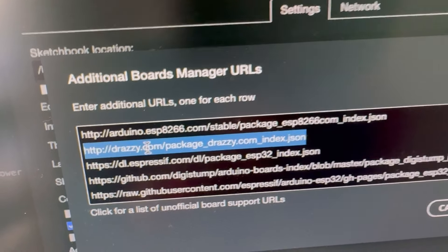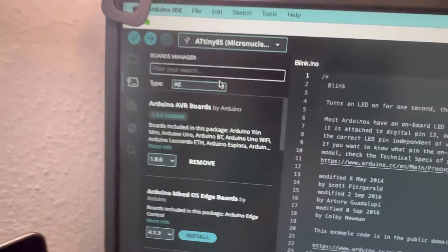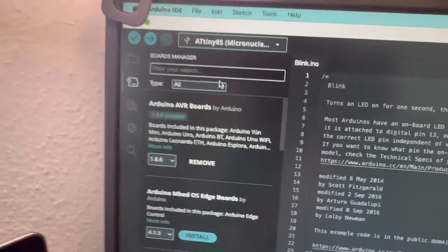After adding the Drazzy URL to your Board Manager URLs, go to the Board Manager and type 'digi' — it will bring up the library for all the microcontrollers under the ATtinycore. From there you can select your board and upload your code. As you can see, the blink script is working. I'm going to go through all of these and test them out as well.